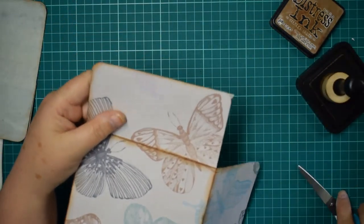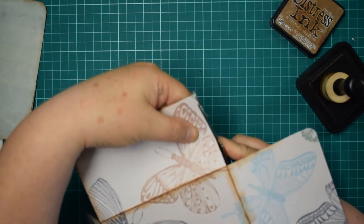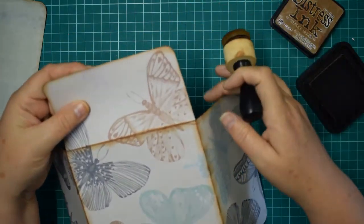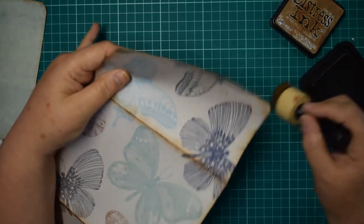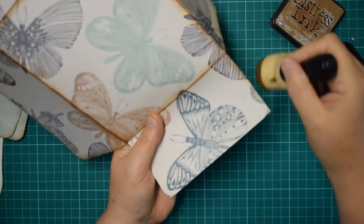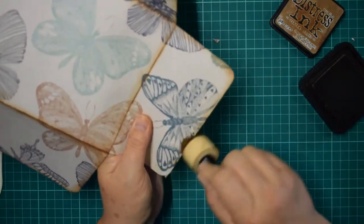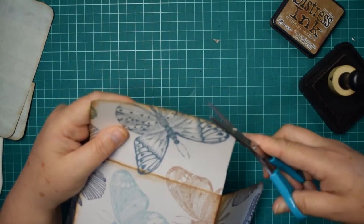I'm going to just trim this one slightly because it is just slightly bigger than the flap and I don't want that - I want it to be nice and tucked in. There are lots of lovely scrapbooking cards and I often look at them thinking 'what can I do that's really going to showcase your beautiful pattern' other than making covers or tags. I just think folios are a perfect way of showcasing your papers, especially if you've got some really cute ones.